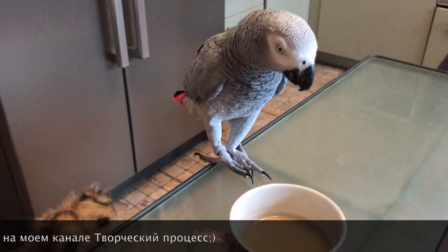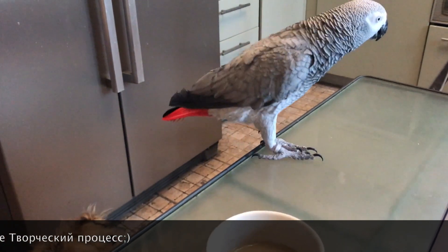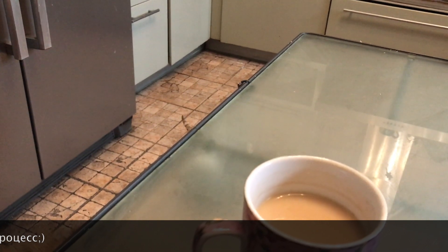It's already my food. I have to put it here.